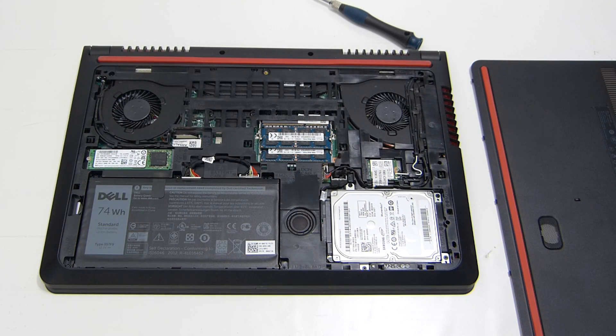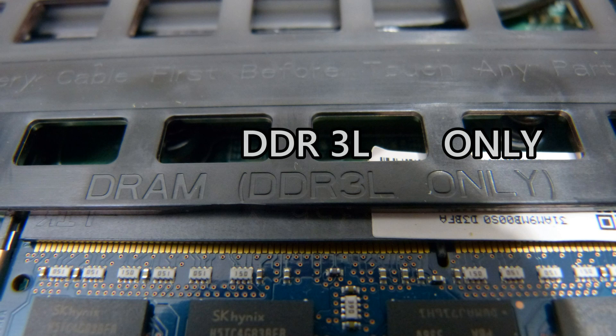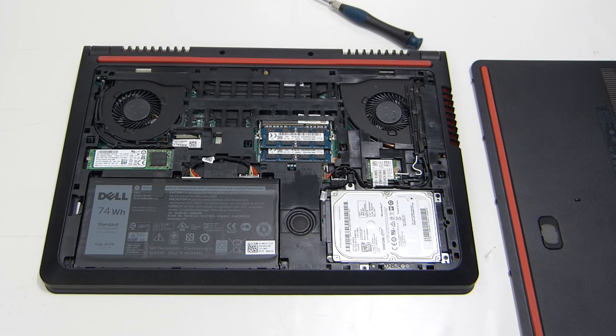This is one of the real advantages of the Inspiron 15 7000: you really have access to everything, and it's nicely laid out and even labeled. There's a warning here that you can only put in DDR3 memory. Let's go a bit closer in and I'll show you some of the internal parts.